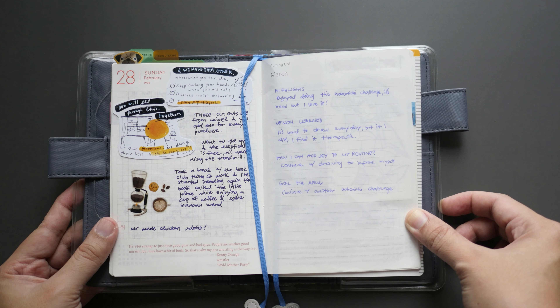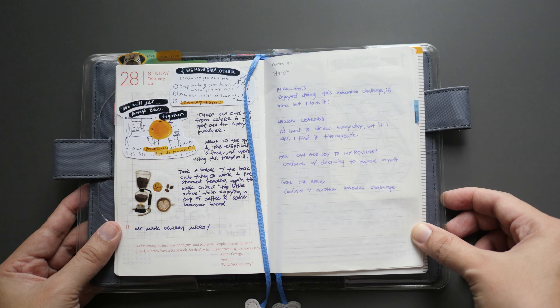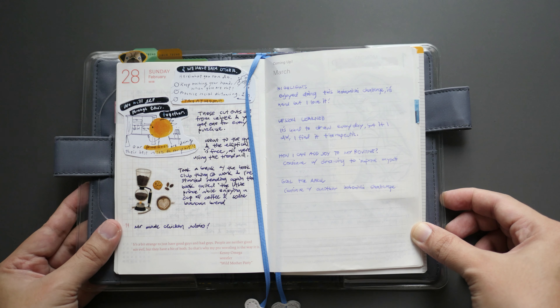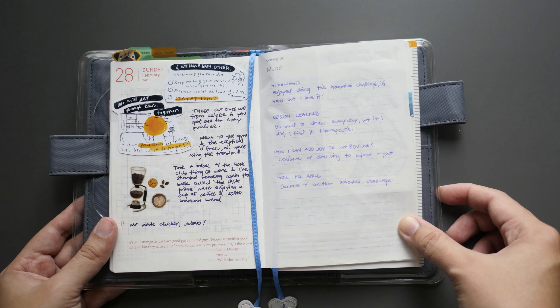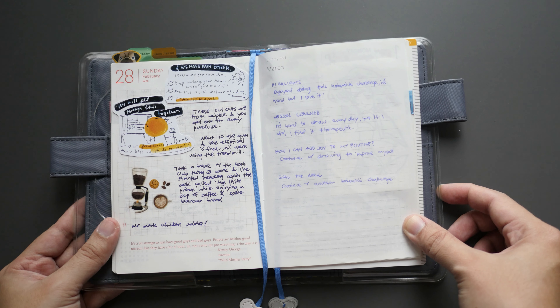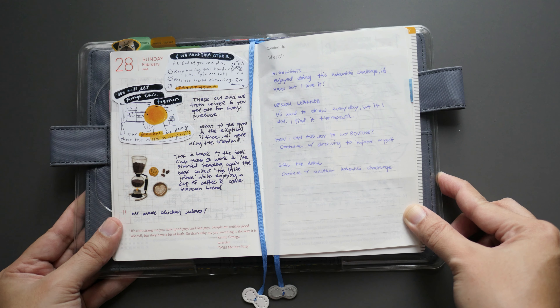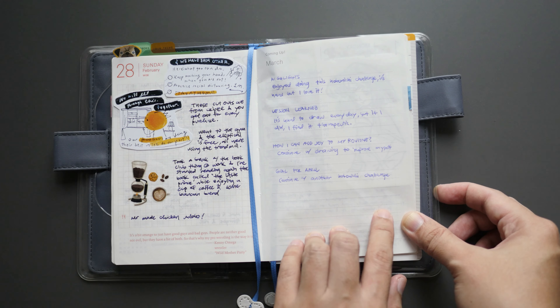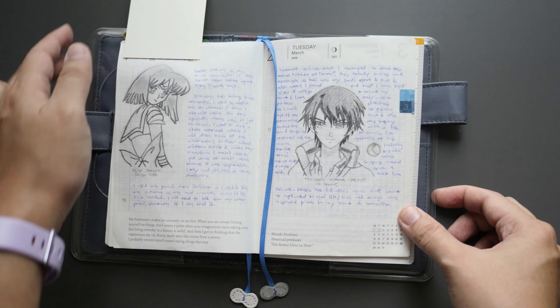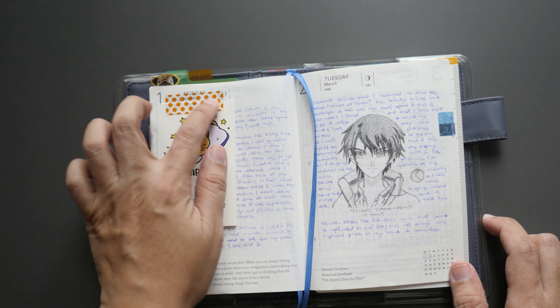I'll start first with what I've learned doing the challenge — my highlights. I enjoyed doing this challenge and it's hard, especially doing it every day. I didn't manage to do so on some days; I could draw like one to two, I tried three but stopped halfway. Lessons learned: it's hard to do it every day, however if you manage to do so I find it therapeutic. How I can add joy to my routine: continue drawing to improve myself. Goal for April: continue with whatever Hobonichi challenge is available.